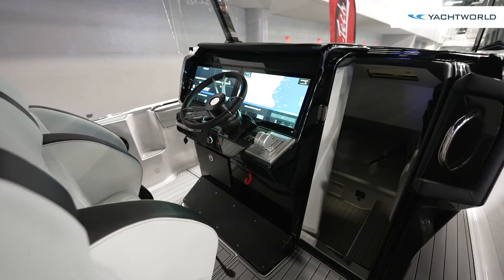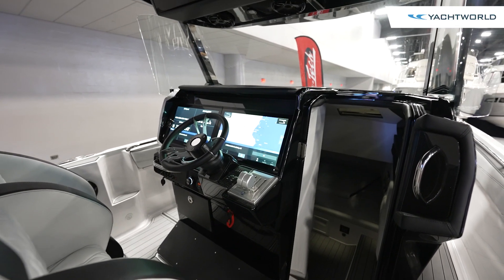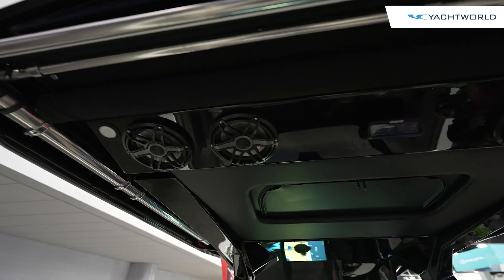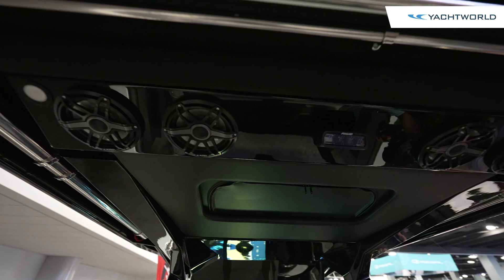You've got all the carbon fiber dash, a beautiful leather steering wheel here, the 22-inch Garmins, lots of carbon fiber, extra phone chargers — another nice little feature here.